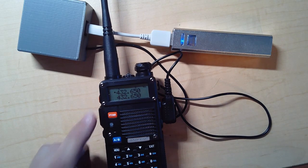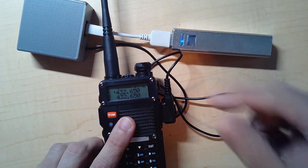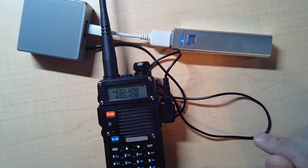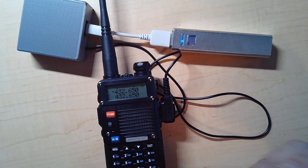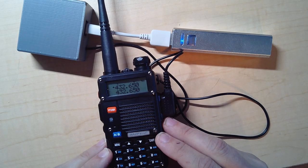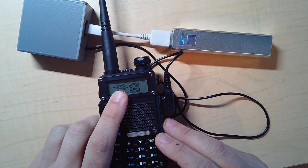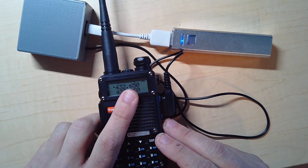Once you turn on the radio, make sure the volume is about halfway up, because this device listens and it needs to hear the radio. If it's not responding, it's usually because the volume is too low — so turn it up a bit. Next, set your frequency. In this case I'm on the 70 centimeter band at 432.650 MHz, which is just the one I'm using locally.